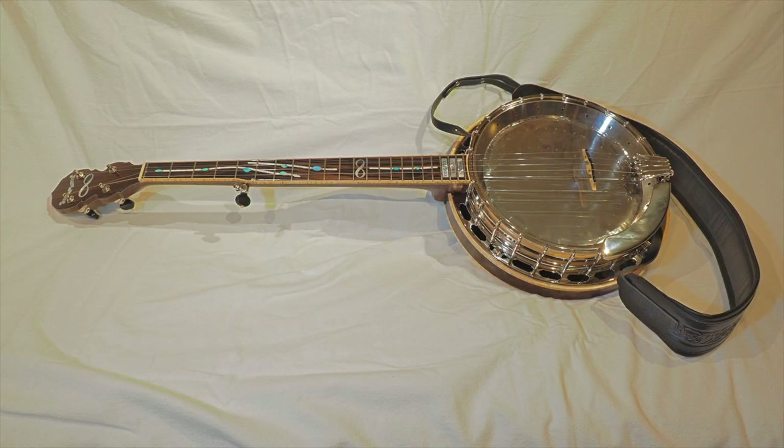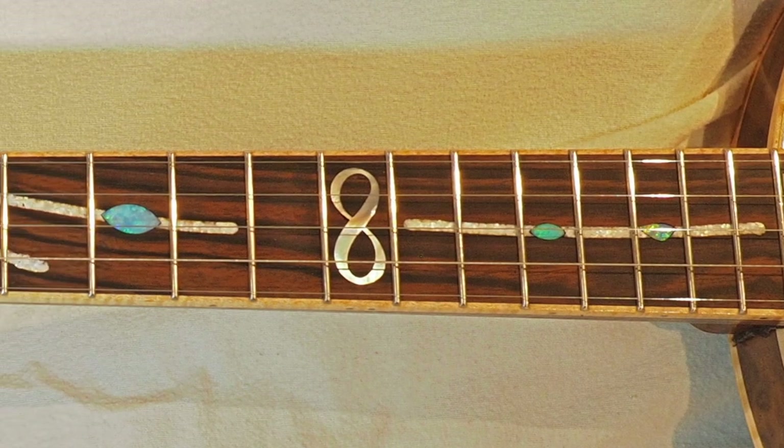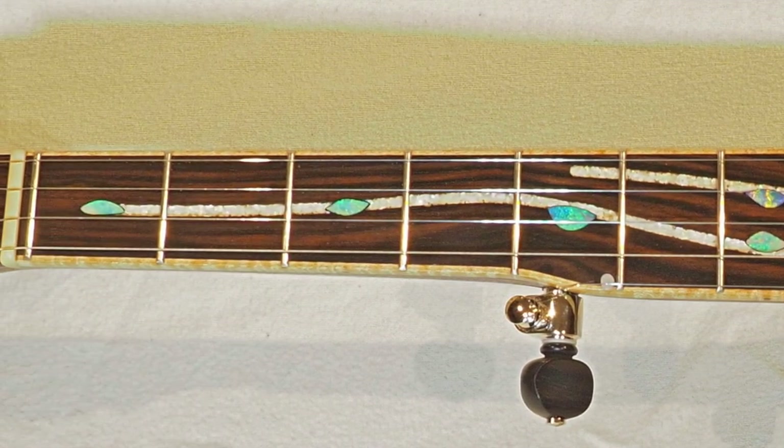Here are some images of the banjo. The pot is 11 inches in diameter with a one-piece flange and a resonator. The scale length is 25 and 3 quarters inches. The fingerboard is ebony trimmed with curly maple binding. The inlaid stripy things are made from mother of pearl flakes, and the markers are blue-green opals.